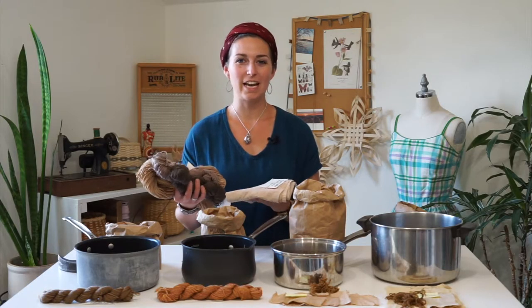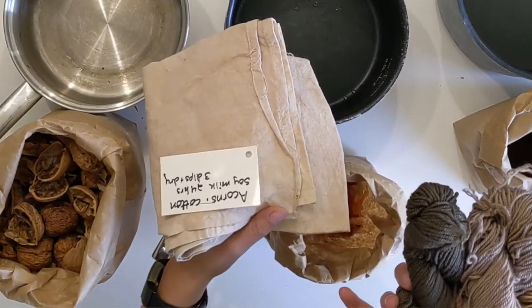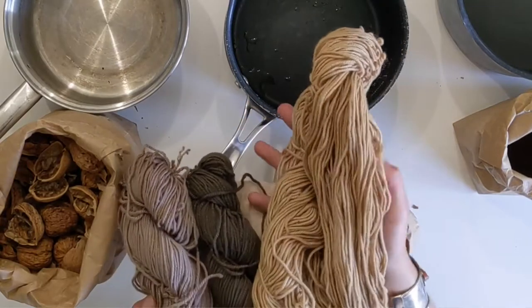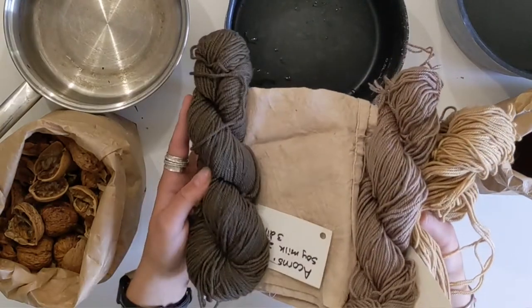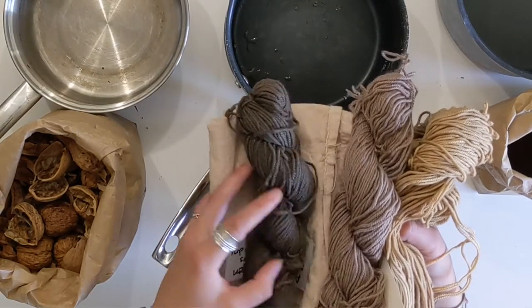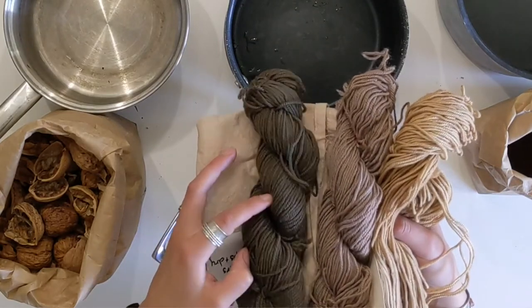Another material you can dye with to create a variety of browns are acorns. This is acorn dyed on cotton fabric. This is a light acorn on wool and a slightly different color with acorn on wool as well. And then this dark yarn I did acorn with an iron water wash over top to create this dark color — the two react to darken into an almost gray-black color.